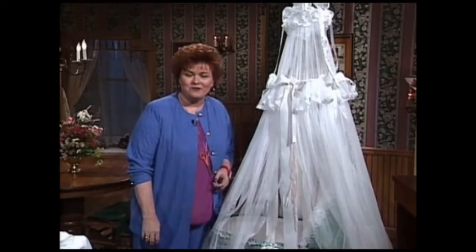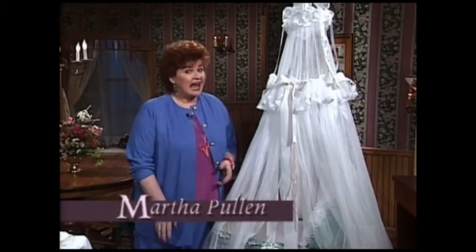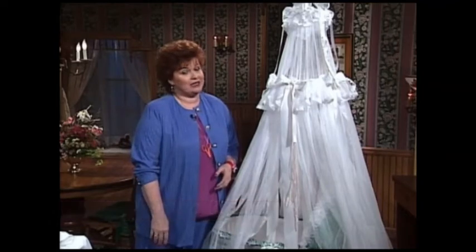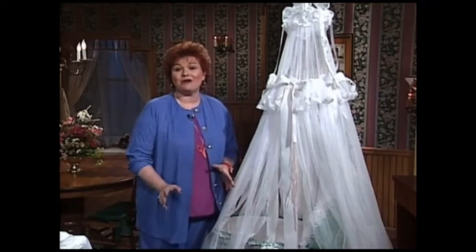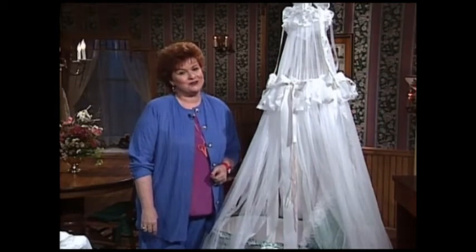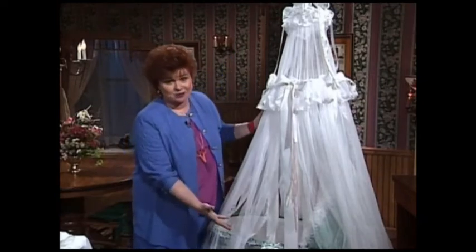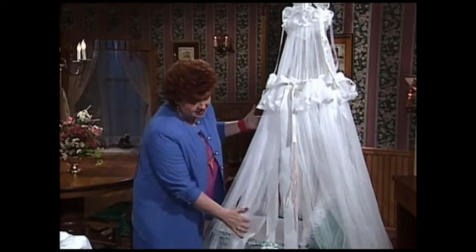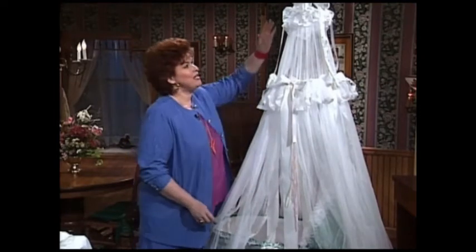Welcome to my sewing room. The name of this show is The Baby Show, but actually I thought it probably ought to be named The Ultimate Grandmother Show. We have the world's most beautiful items for the newborn baby for you to make today. This bassinet, I think, is the most beautiful bassinet I've ever seen. It's hand smocked, and I'm going to show you the details and later teach you how to make it.